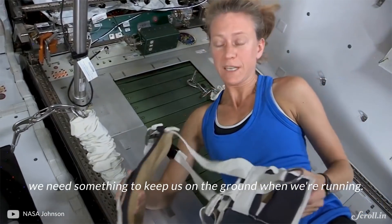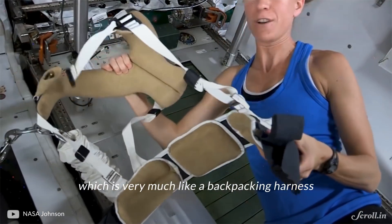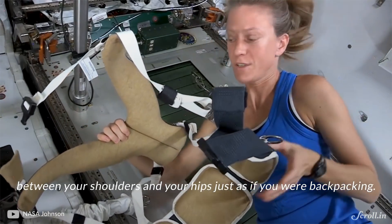Obviously in space we need something to keep us on the ground when we're running. What we use is a harness, which is very much like a backpacking harness, and the straps are adjusted so that the load is evenly distributed between your shoulders and your hips, just as if you were backpacking.